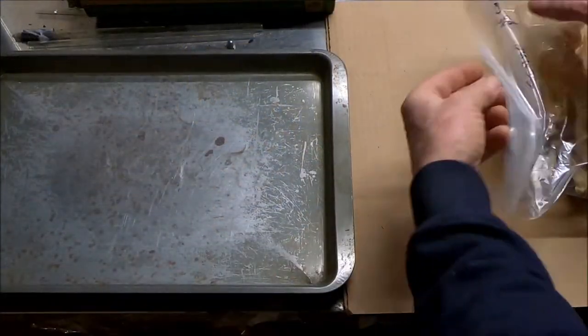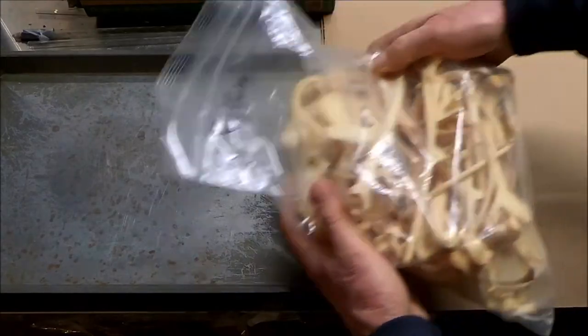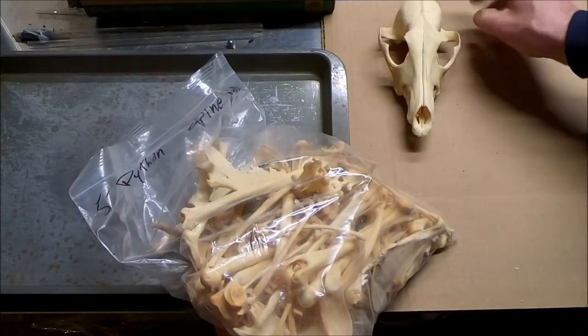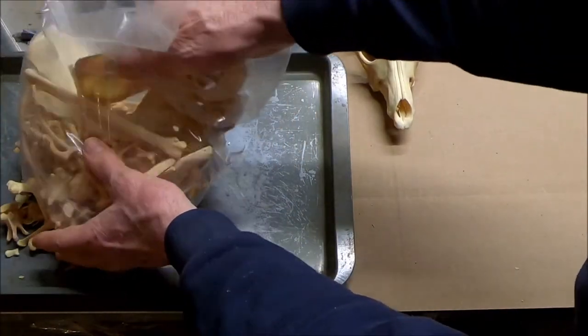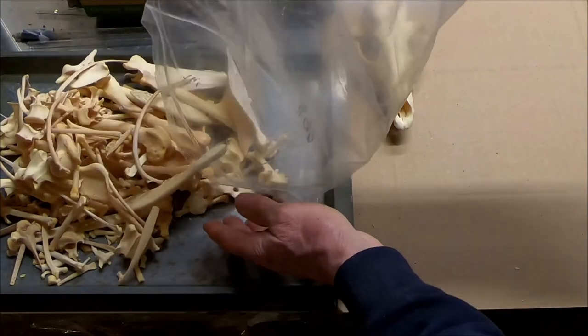I think I found a decent coyote. We're going to lay out another one — this is a big one. These are eastern coyotes from Ohio. They're not the western type; they're a lot bigger.